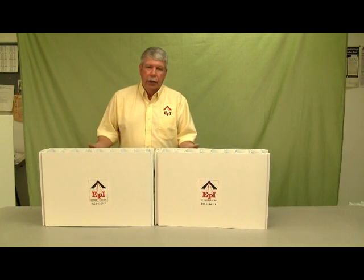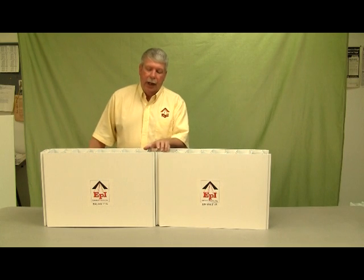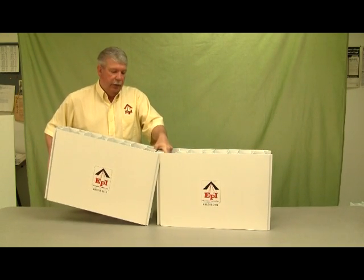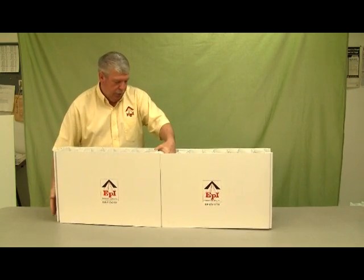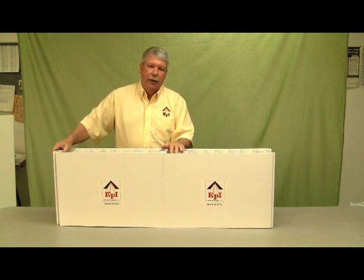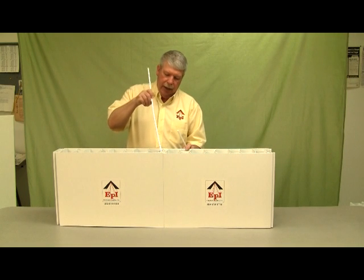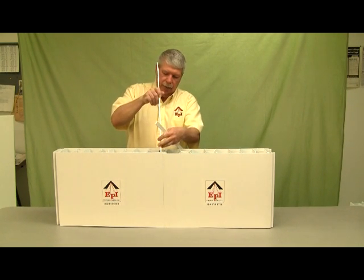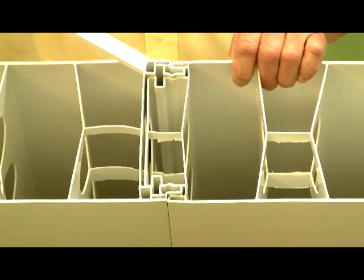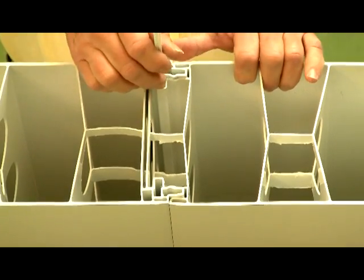Now I'd like to show you how the ExtraTech form goes together. You have the male and the female side, and basically you tip the second panel into the first, put a little bit of pressure on the side. It snaps together, and then to lock it you add the locking spline at the interlock point just like so. Now the panels are locked together and ready for pouring the concrete.